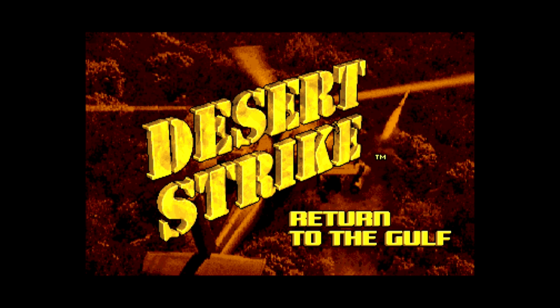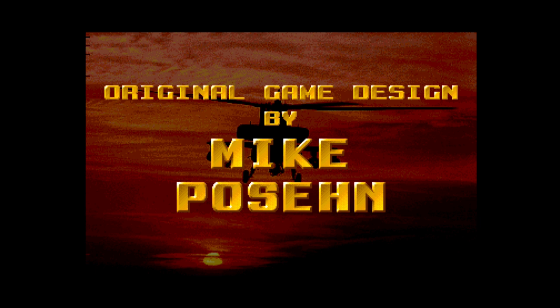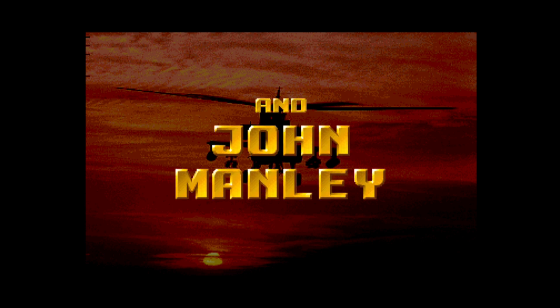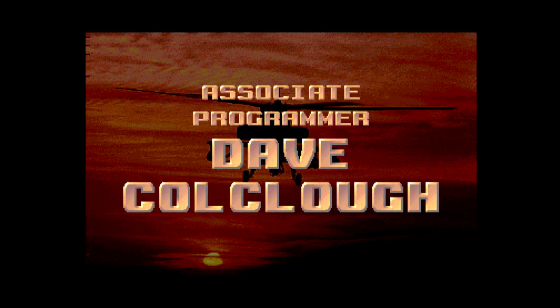Desert Strike, Return to the Gulf. Great chopper sound there. I do love the soundtrack on this — I think it's a very good rendition. Confession time: I never actually played this on the Amiga before, but I have played it on the Mega Drive. I owned it on the Mega Drive. It's a great little game. So everything's working well as it should.